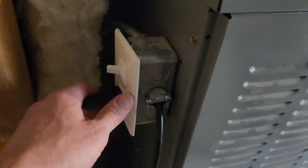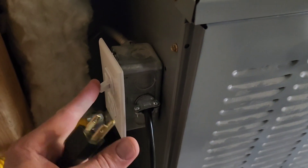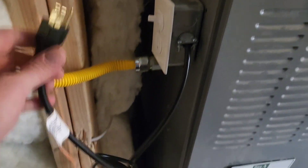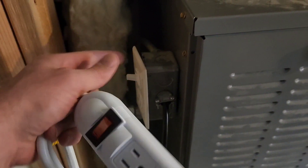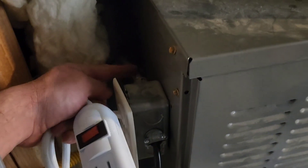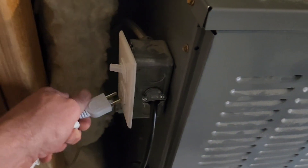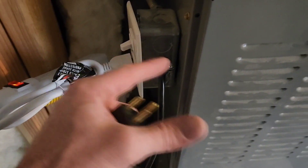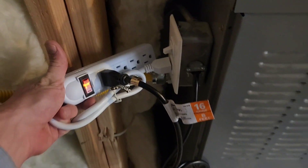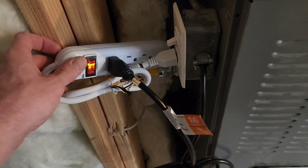If you want to turn off power to your furnace when you want to work on it, you can just unplug it or flip the switch. The nice part about this specific device is I can add a power strip to sit in between my power supply and my expensive appliance. If I had this hardwired in, I wouldn't be able to add this power strip. So I can plug it in, turn it on, and then plug my furnace directly into the power strip.